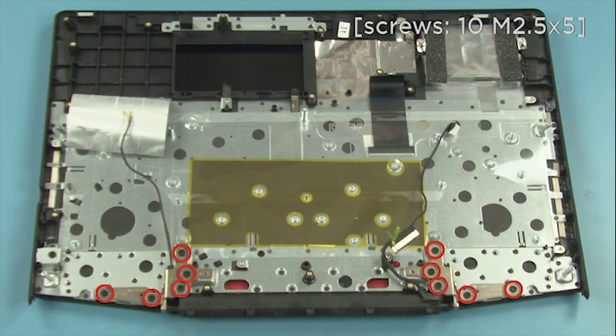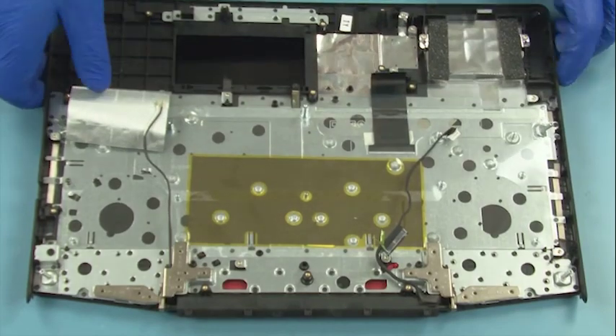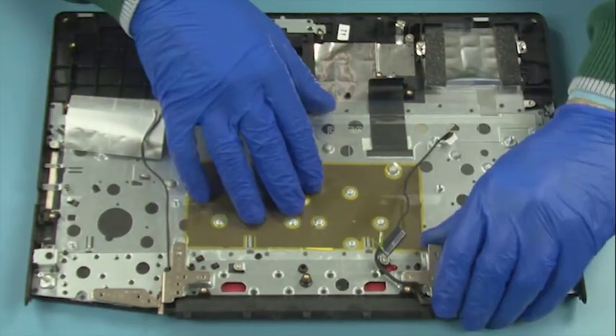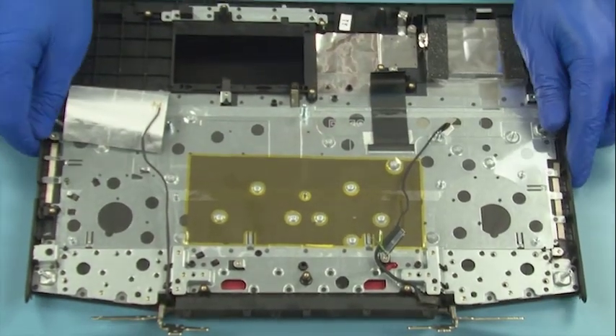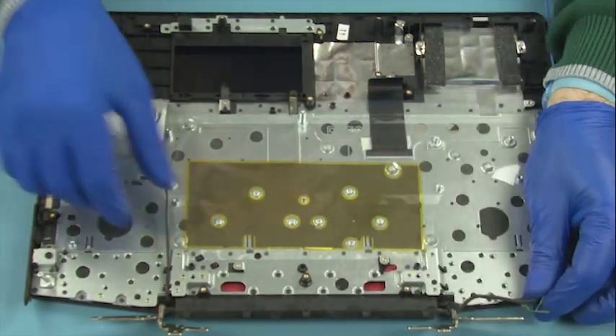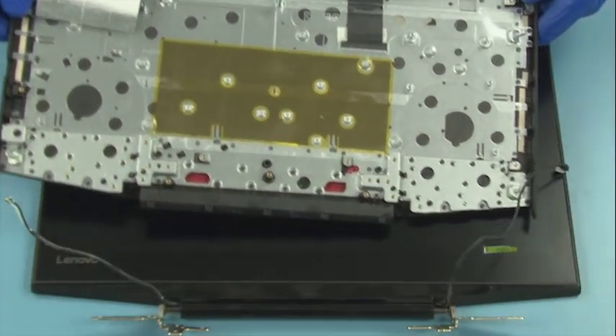Remove ten screws. Lift up the hinges. Remove the remaining screws.